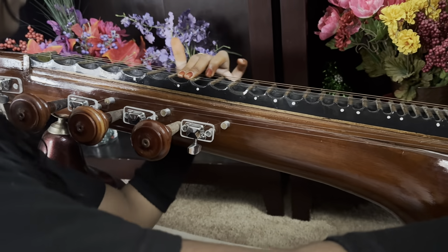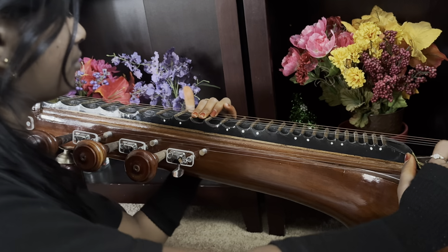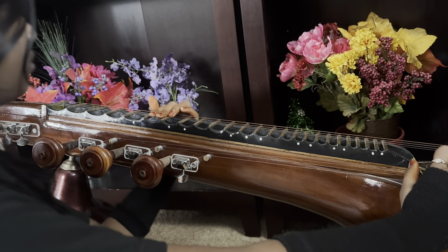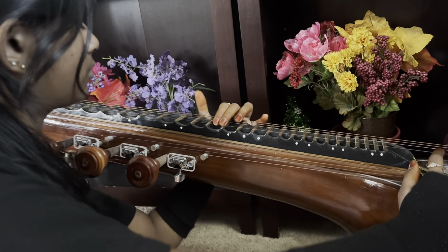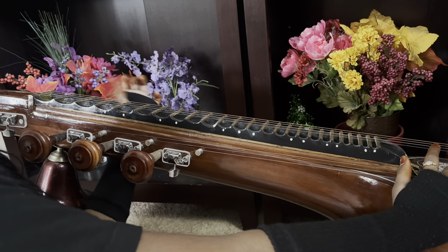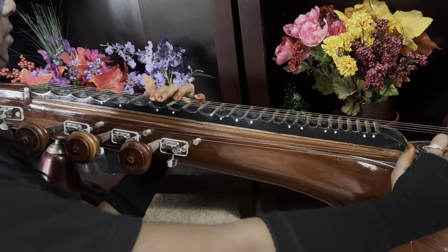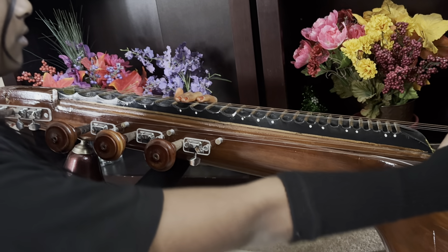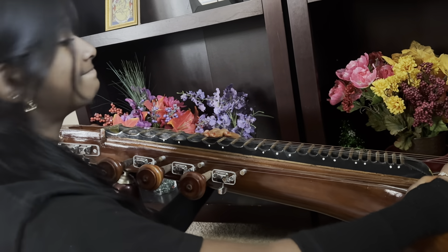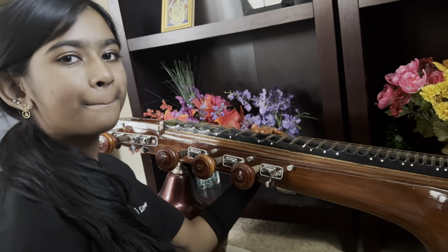Now the conclusion — one line, and then we will finish. Pull more on dha, pull less on ma, and pull less on ni because the next note is right there. That's the way we had to apply the gamaka. Anyway, you did pretty good, I'm happy. After one month you are touching the veena, so I'm impressed. Okay, good job! Bye, take care.